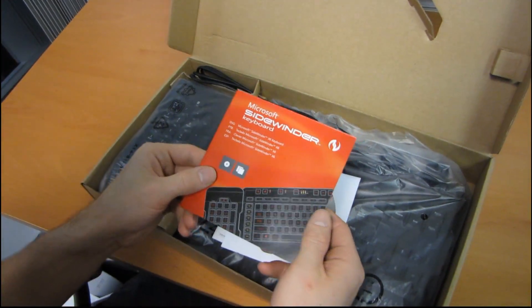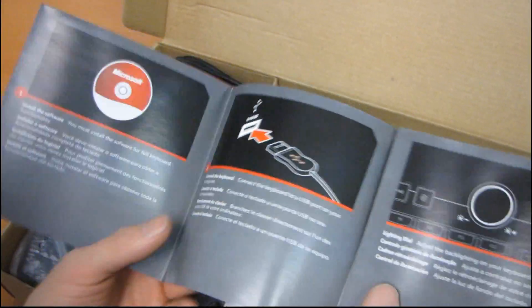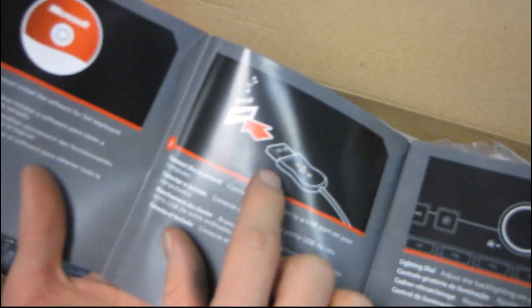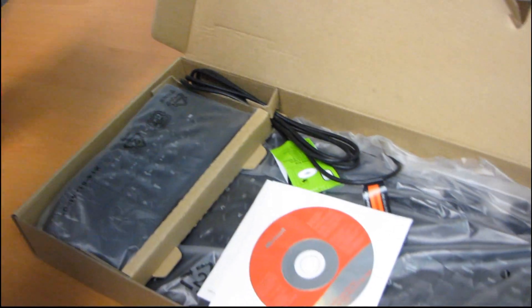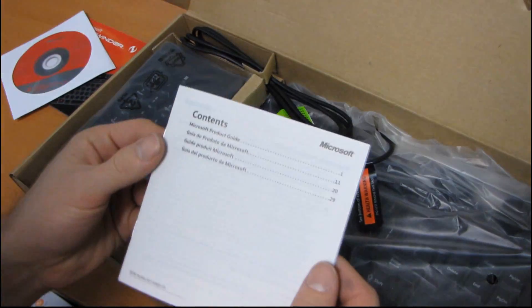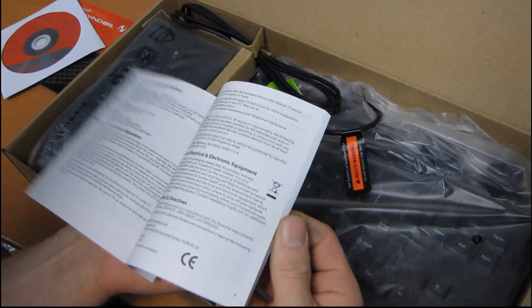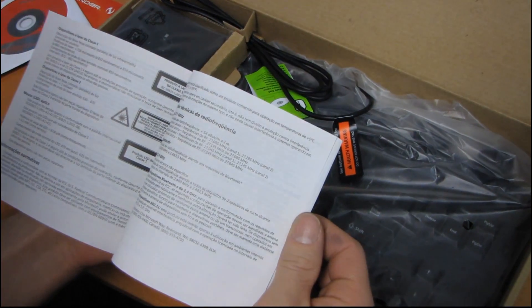Inside here we will find the Sidewinder X6 keyboard manual, which tells you how to use everything — how to plug a USB port in. Make sure you study this picture carefully before you buy this keyboard. Then you have a driver CD. Never use a driver CD — always download the latest drivers off the manufacturer's website. And a Microsoft product guide, so they tell you about all the other stuff you could buy from Microsoft.